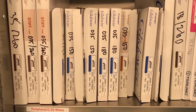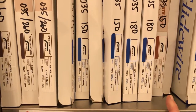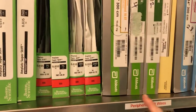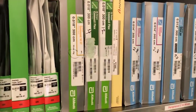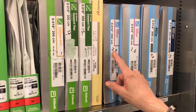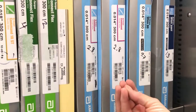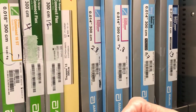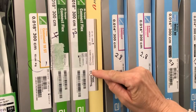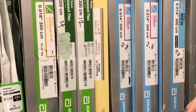On the peripheral shelf, physicians may want to start with an 0.035 wire — available in long and short versions here — or they may want to start with an 0.018 system or an 0.014 system. In either case, whichever wire they're starting with, you again start with a low tip weight, such as the Command at 2.8-gram tip weight. Then they escalate, just like in the coronaries, to a heavier-weighted wire if not getting across the lesion — such as a Connect Flex at 4 gram, or a Treasure 12 at 12 grams of force. We're always starting with low tip weight and escalating until we get across the lesion.